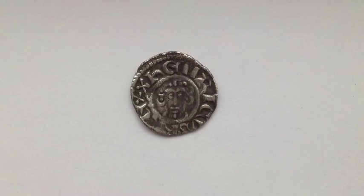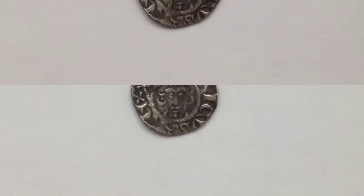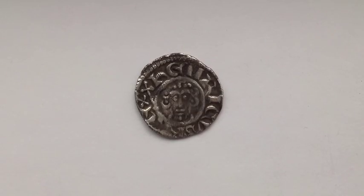Hello everyone, today I will be showing you a King John voided short cross penny and its description. On the obverse side we can see the bust of John holding a sceptre and we can read Henricus Rex around the edge.